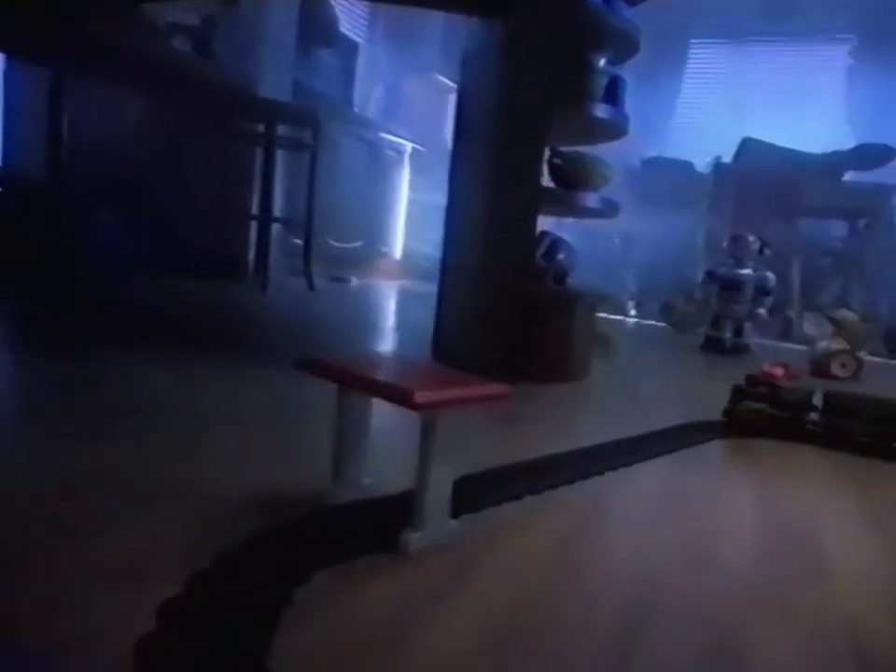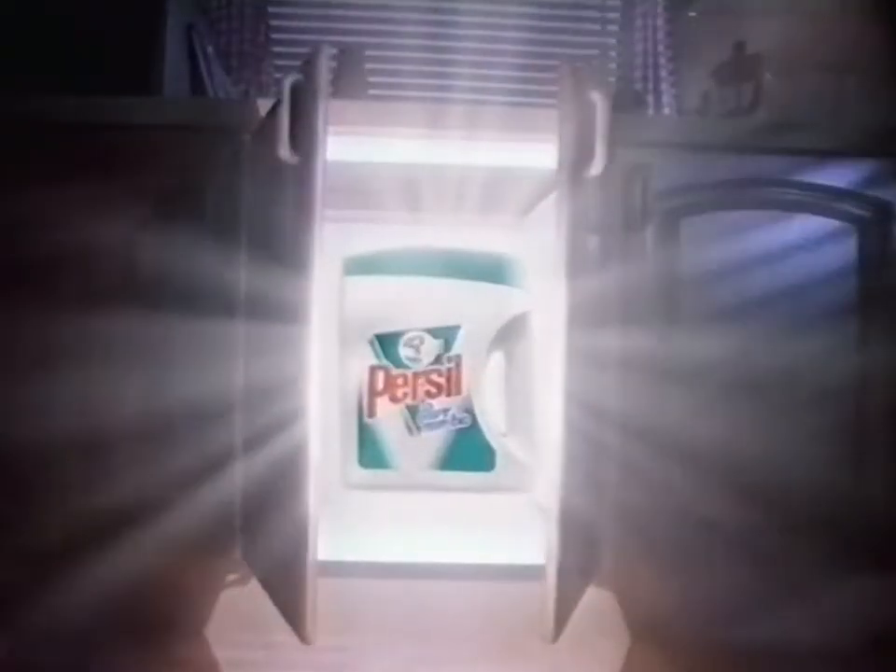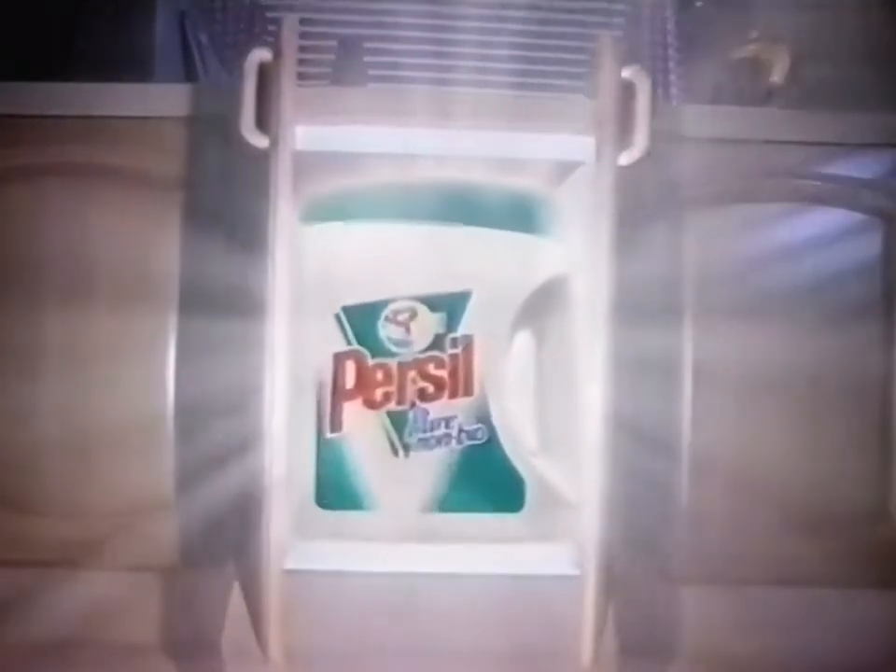Something very different has arrived. Something you've never experienced before. It's a totally new non-bio called Persil Pure. The most effective non-bio we've ever made.